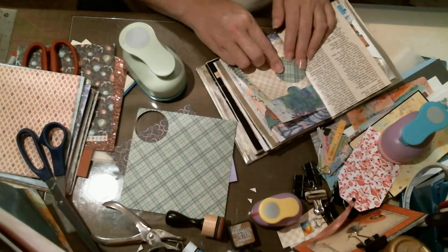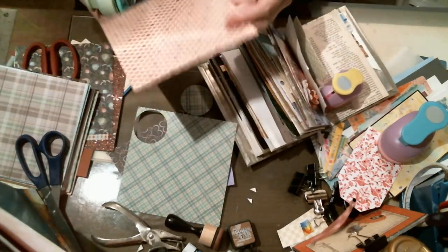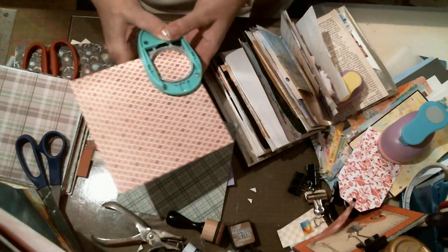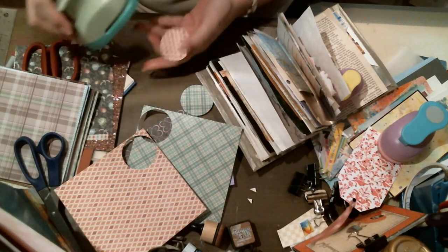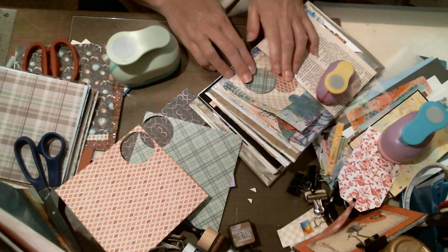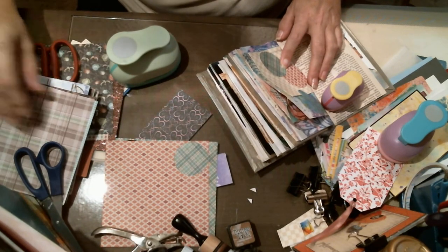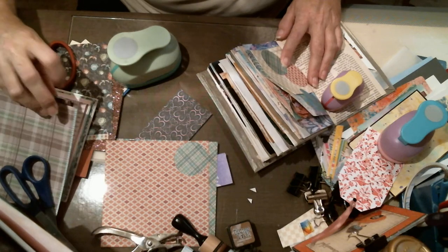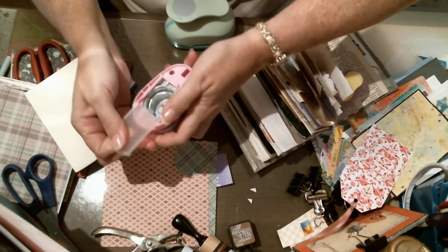Let's see how that does. Let's do another one — we'll do one out of this. I always like doing my punches upside down so I can see exactly where it lands on my paper and I have less waste. I think we want another one — a more plain one. We'll do a smaller one.